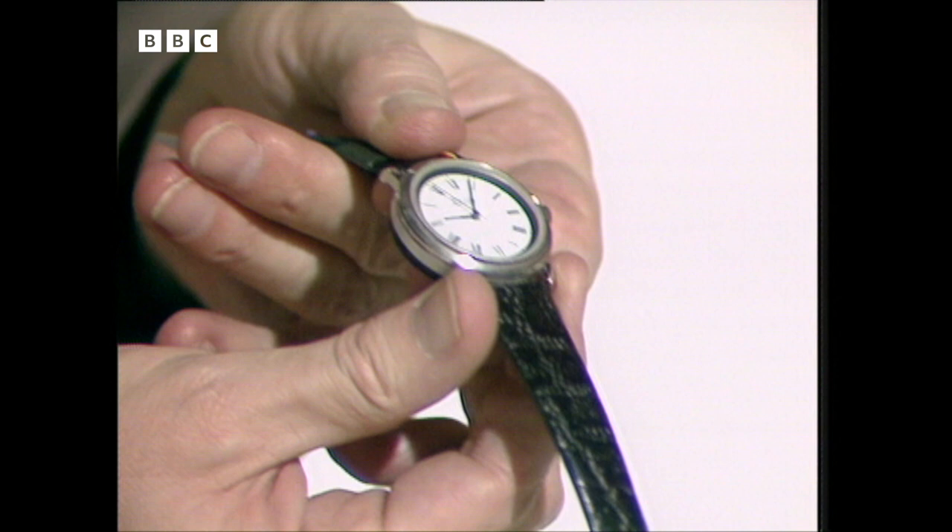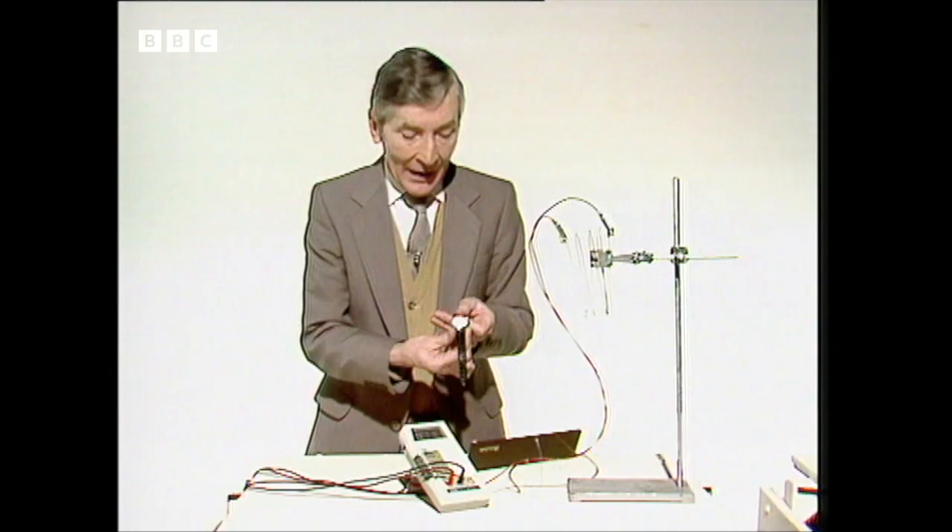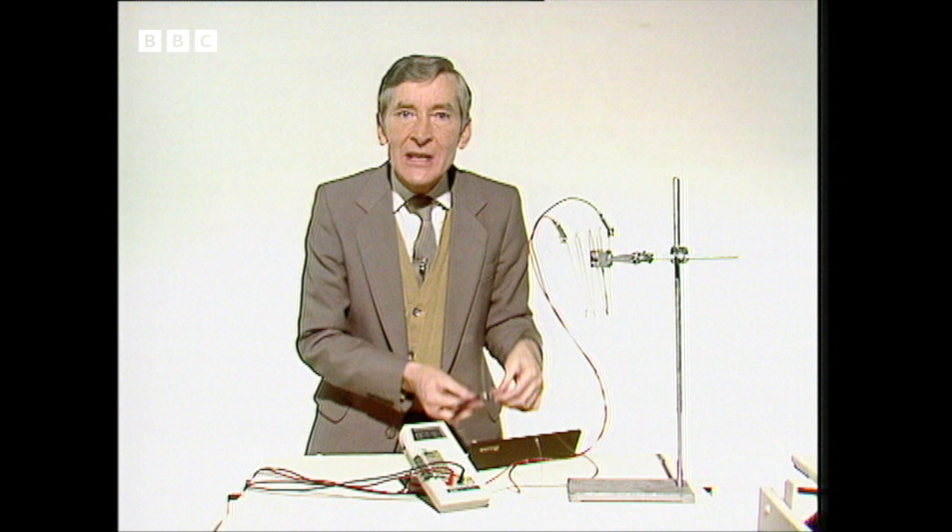Now, about watches — I'm a shocker for timekeeping, but now they've given me a wristwatch that never needs winding up. So they tell me. It works, apparently, on the principle of a thermocouple.